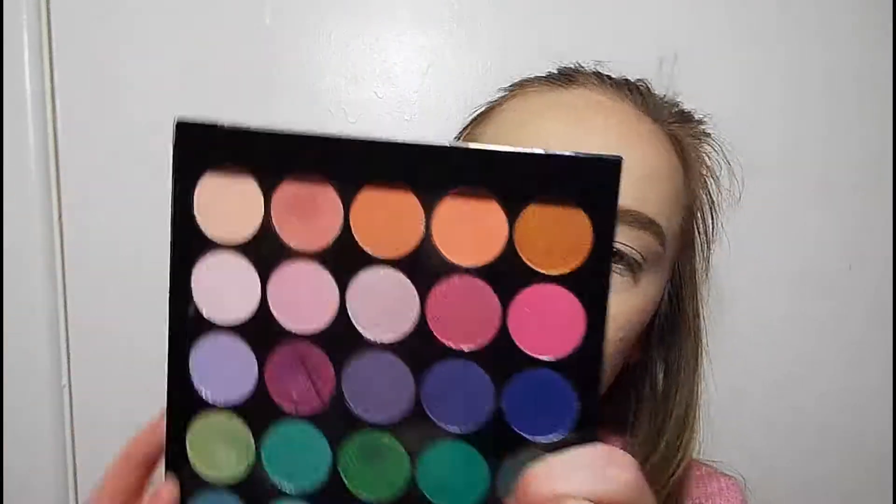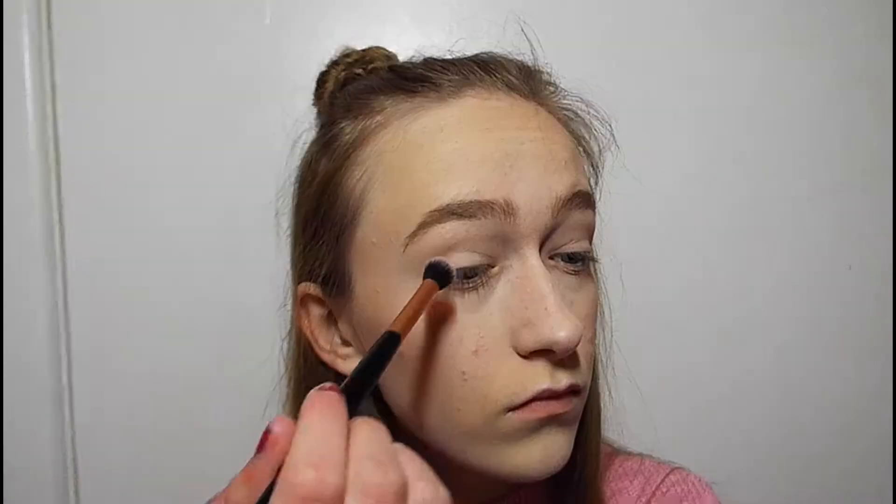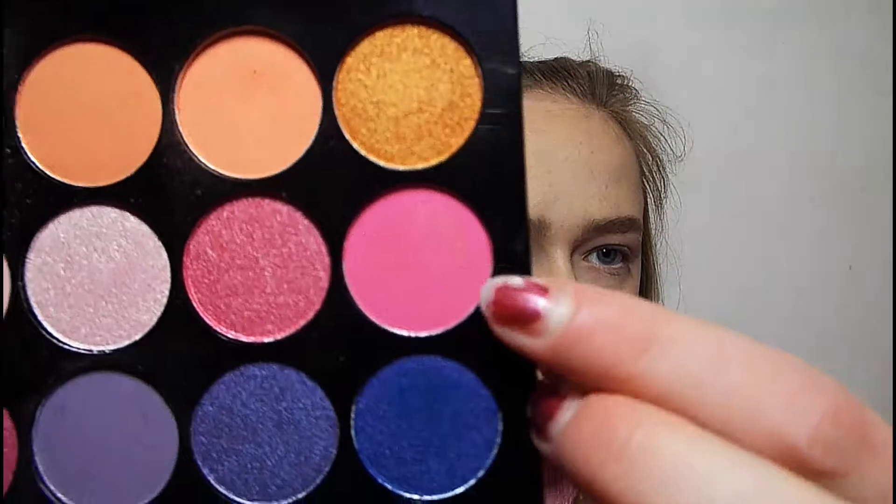Now it's time for eyes. I'm going to go in with my MUA makeup palette — the Tropical Oceana palette — because I have a lot of pinks and peaches, which I really like. My big fluffy brush, and I'm going to put this light pink in my crease as a transition. Then I'll go in with a slightly smaller fluffy brush with this dark pink mixed with this orange shade, and put that in my crease, inner and outer corner.